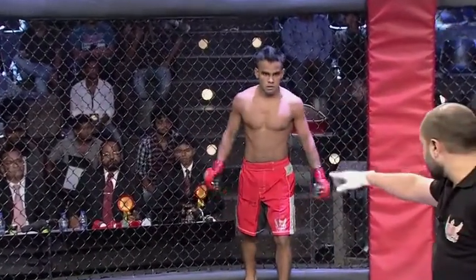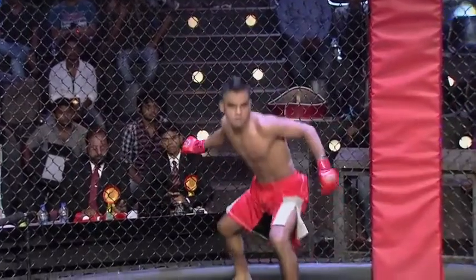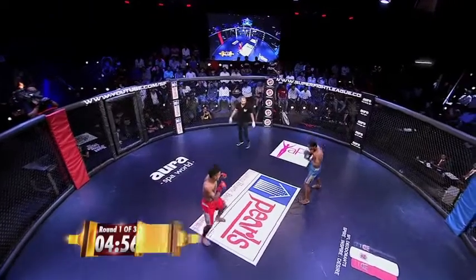Here comes the action. Let's hope so. Ready? Fight! Sachin Panbar in the red trunks.